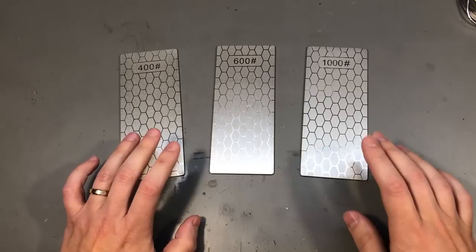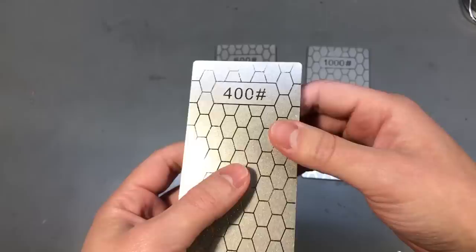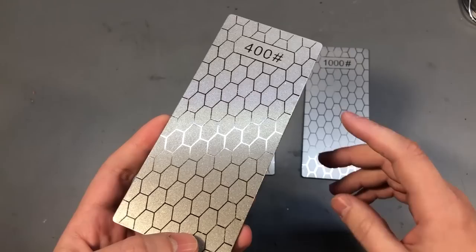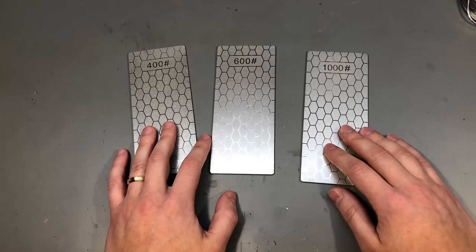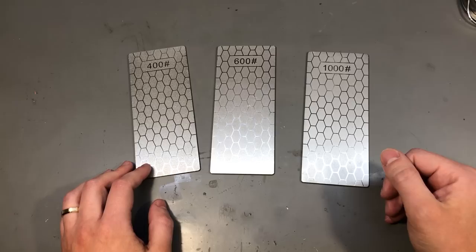My next item is a set of 3 diamond sharpening stones — well maybe that's not the correct name, because these are not actually stones but rather thin strips of metal which have diamond particles on them. I'm not even sure if the particles are stuck by electroplating or with some form of adhesive, but I guess for the price I paid it would be whichever way is cheaper. These are obviously cheaper than a true diamond stone, and I was wondering if you guys have any experience with using these for sharpening knives. I would appreciate some feedback in the comments because I would like to try and learn how to sharpen a knife on these, and I also have a real diamond sharpening stone on its way.